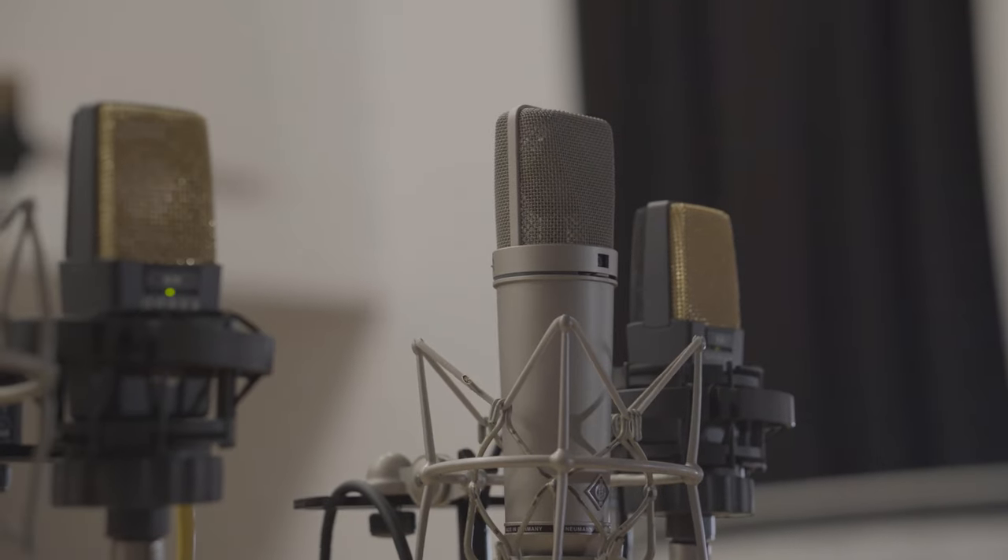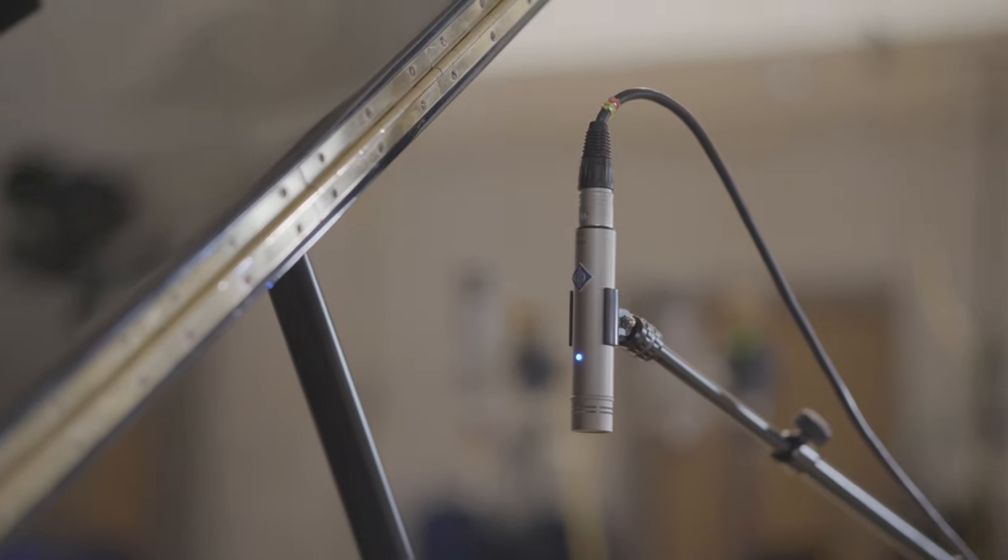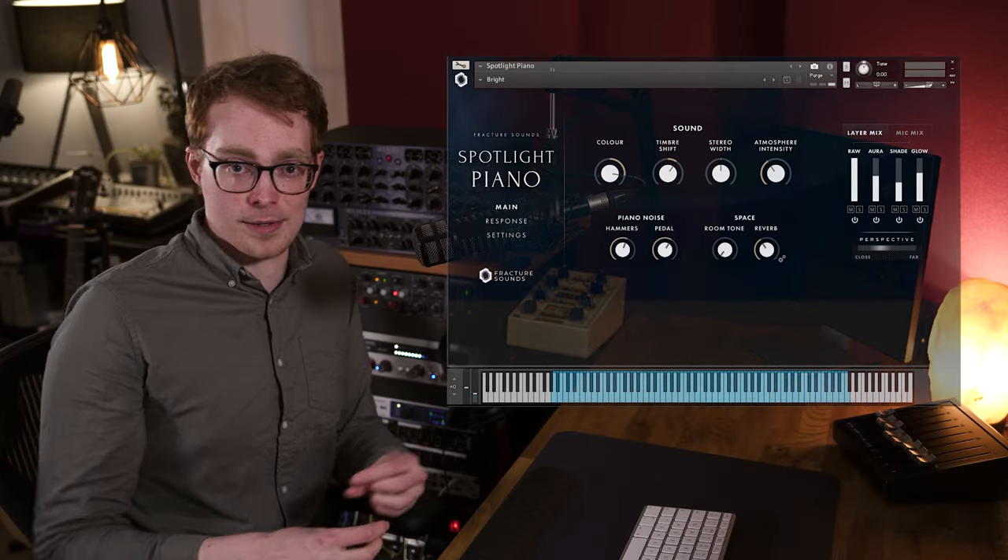So we actually went back to the same hall as Midnight Grand and Glacier Keys and we sampled the same beautiful Steinway D Concert Grand. So let's dive in now and I'll show you how it sounds out of the box.